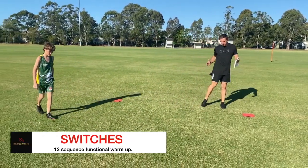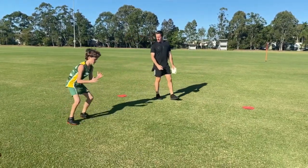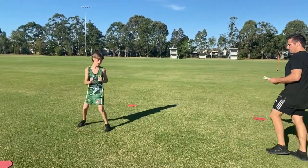Straight into switches. We're going to switch our hips around into a squat. Nice deep squat. Three more — one, two, three.